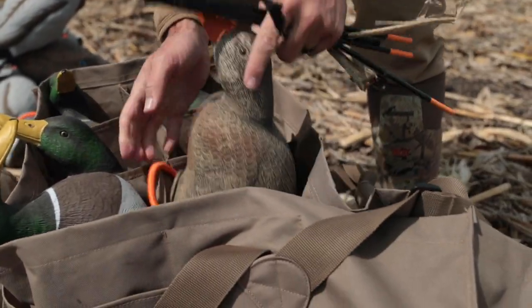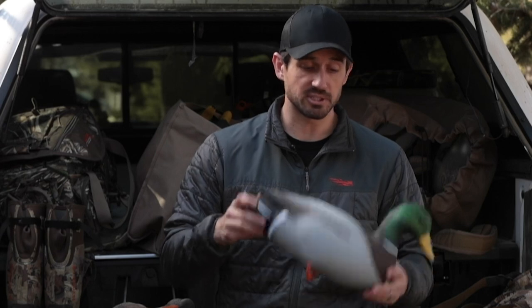If you take decent care of them in the field and after the season, they're going to last for a long, long time. Appreciate you joining me for today's Hunters Connect video. Be sure to look at all of our other content that we have as a resource for you, the new hunter, right here on Hunters Connect.